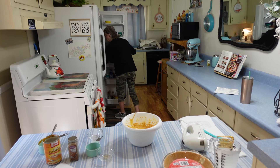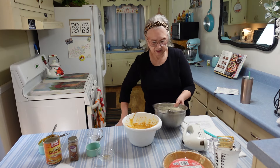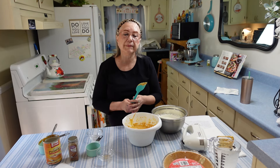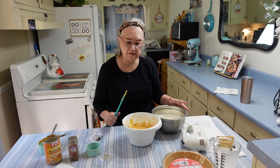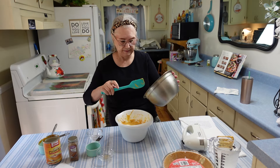I'm going to scrape the bowl down a little bit. Mmm, that pumpkin pie spice smells good — it smells like Thanksgiving in here.